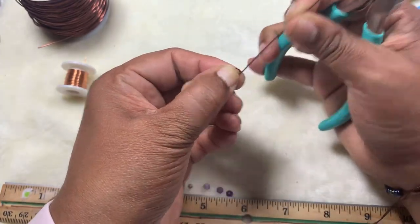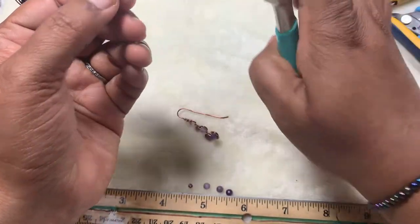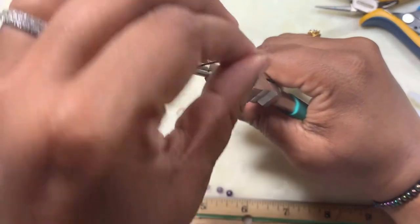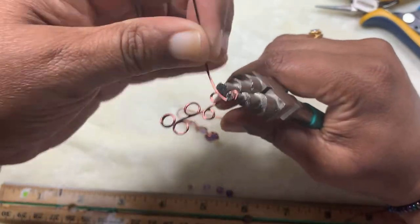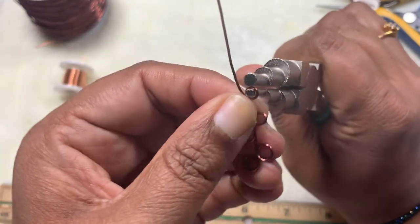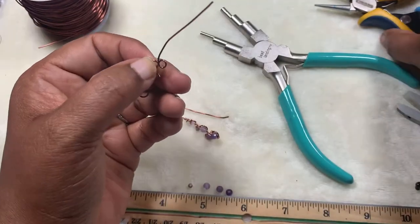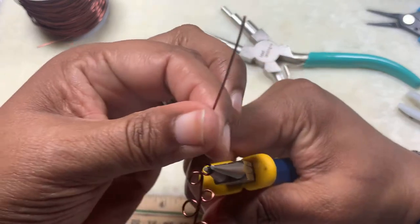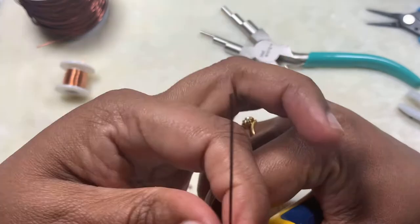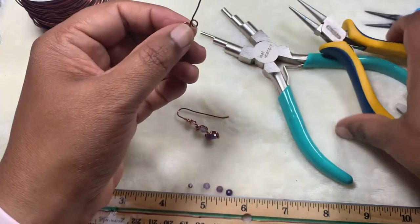Now we need to do one more — the last one. Keep it right here very close and then make a circle, reposition it and make it like that. Once it is easy, use your round nose pliers and make this straight. Okay, this is what we have so far.